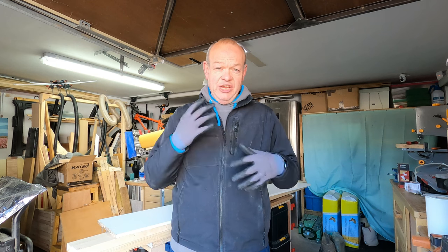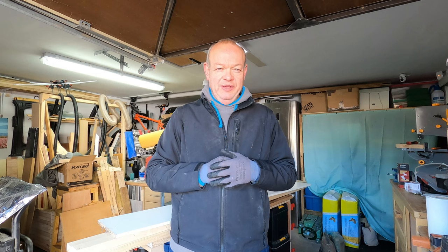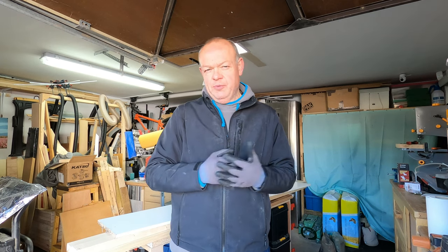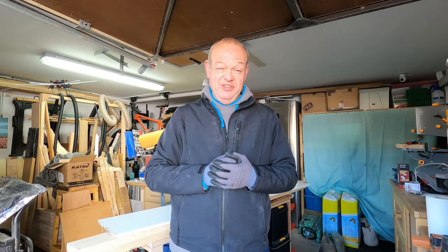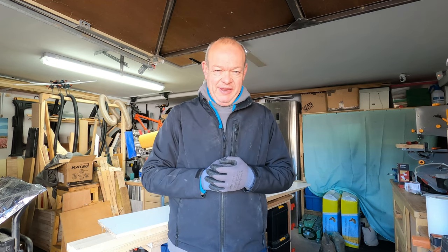This week's video is about changing around some of the things in the Garage Workshop. I'm a bit embarrassed to say that over the last few weeks, well since Christmas really, I've let things build up a bit and the garage isn't as tidy as it should be. I've got bits everywhere and I'll do a little video so you can see how bad it is.